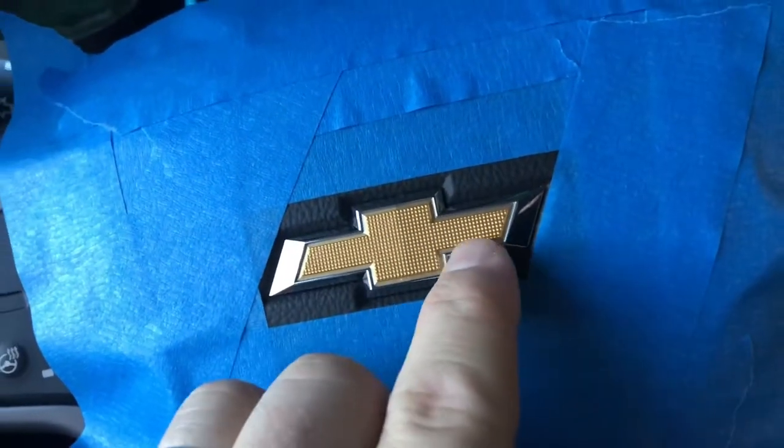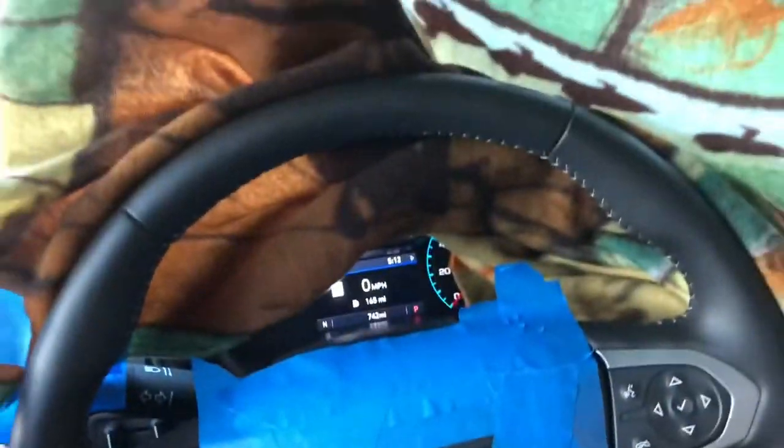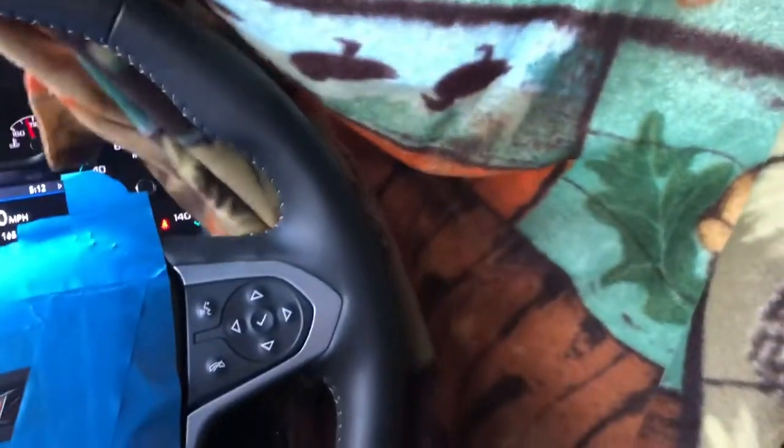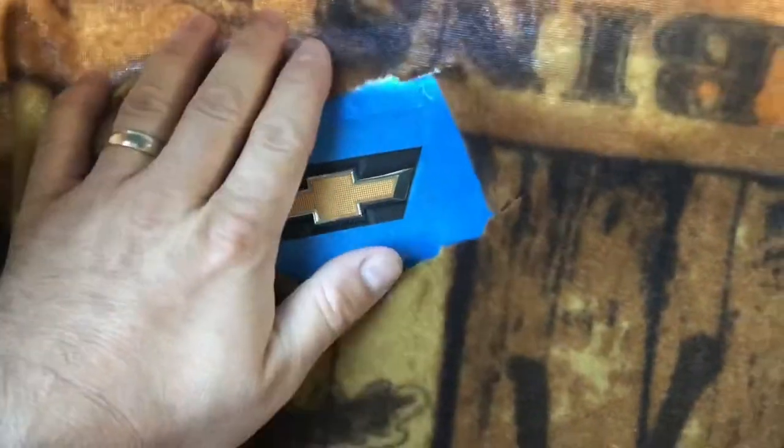Then I'll pull the gold piece off where the tape will be over, and take my finger or maybe the back side of the blade and fold the blue tape down inside as best I can. Once I think all the silver is taped up, I have this blanket rigged up here — it's going to tape against the window. It's just an old blanket we cut up for another project, and I cut a hole in it to help cover from overspray.